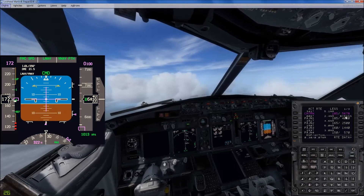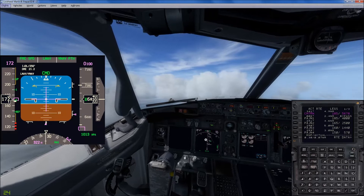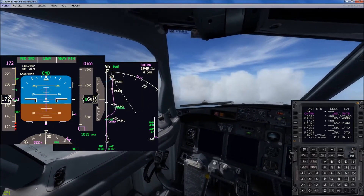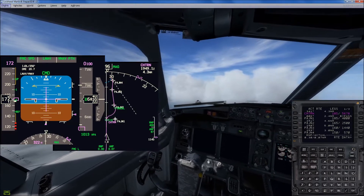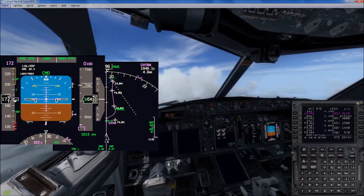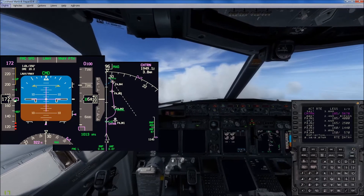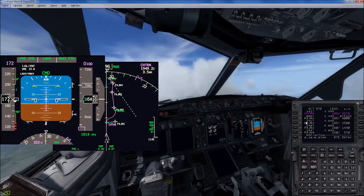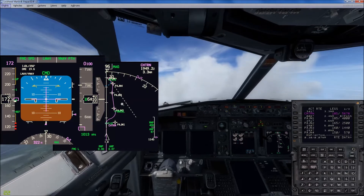We're going to bypass — in other words, go right over, see that guy right there. Before we cut to PAJN1. We still want to go to PAJN1, so it's going to be a big reduction in our altitude.